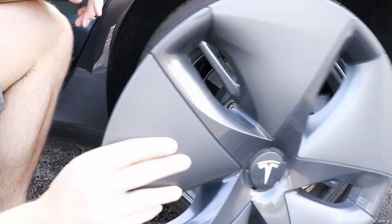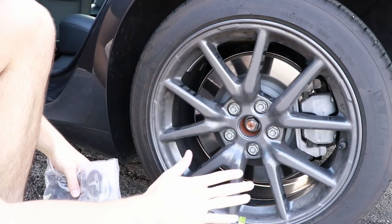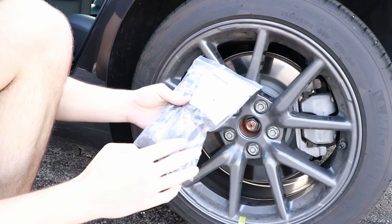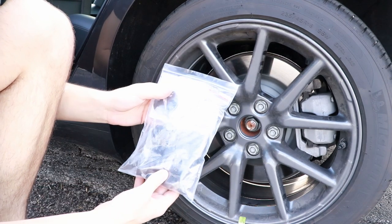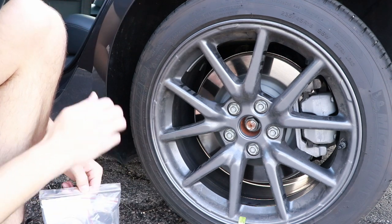We're going to go ahead and set that aside for now. To cover this all up, I've actually gotten these aero cap covers — these were courtesy of our local Tesla Columbus group, so thank you to that group for giving these out to everybody.